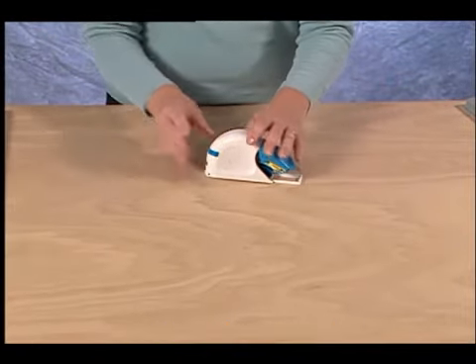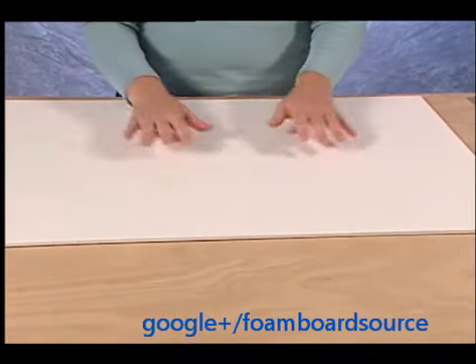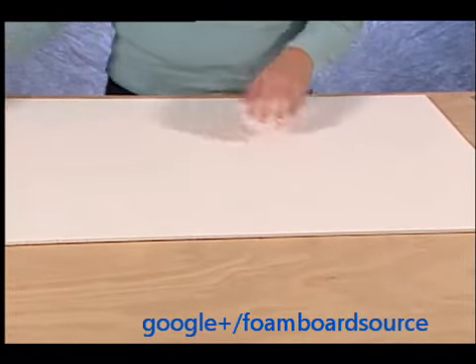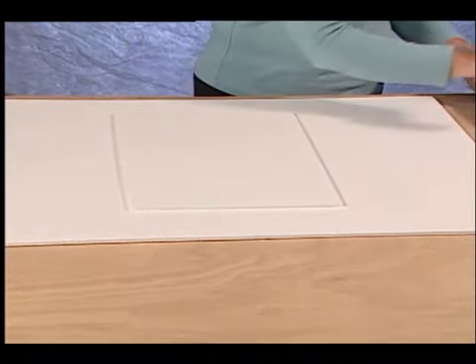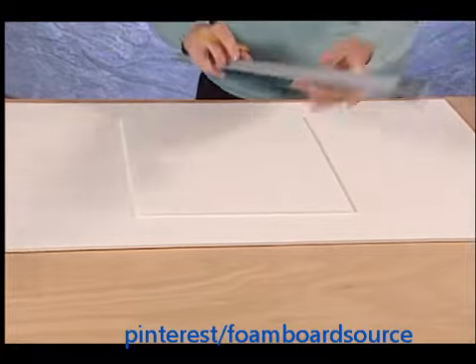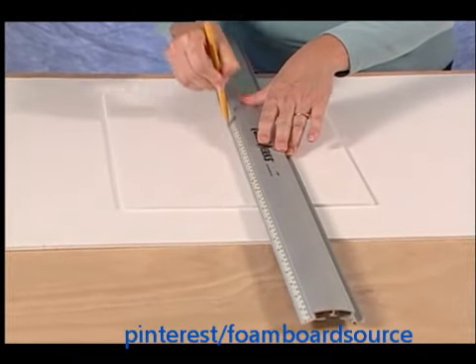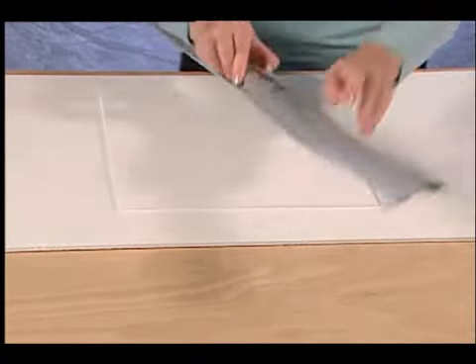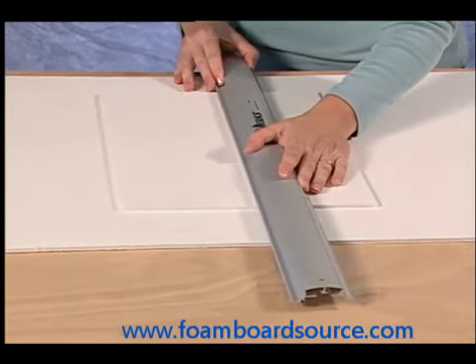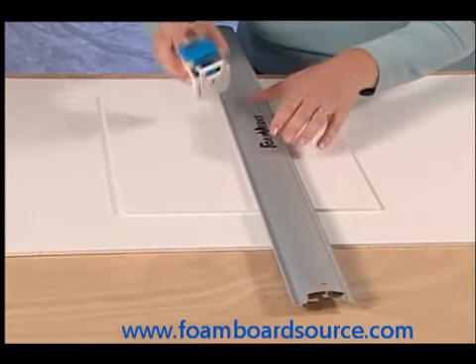To use the Straight Cutter, first make sure that you're using a scrap piece of foam board under the foam board that you're going to cut. Use the Logan Foamworks channel rail to mark a reference line where the Straight Cutter is to appear. Turn the rail around so the raised edge aligns along your reference mark and hook the Straight Cutter onto the side of the rail.